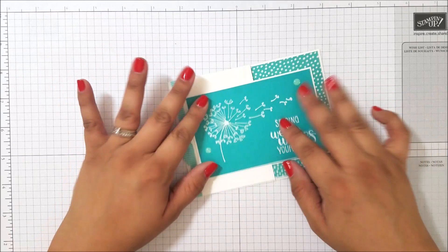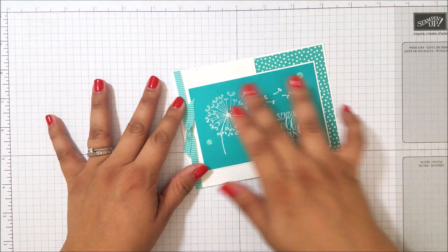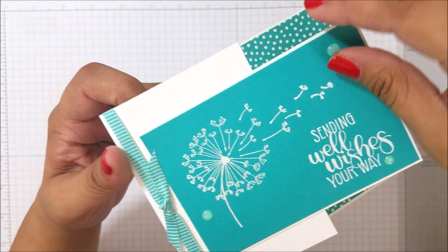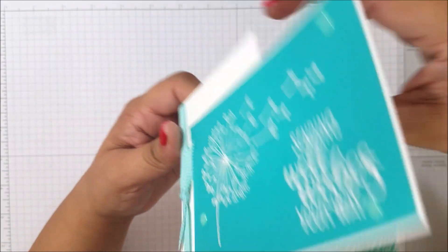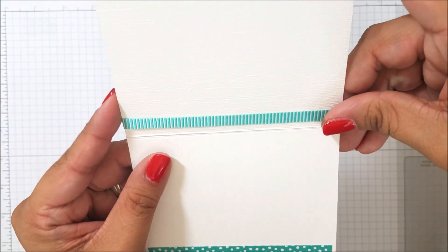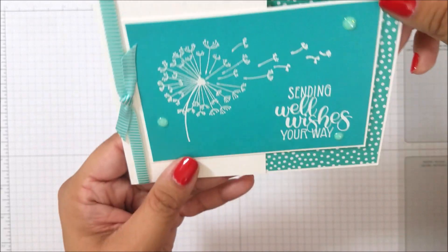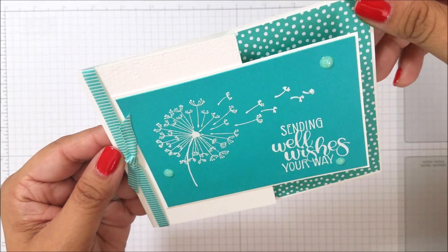I'm going to show you how we made this card. We're going to do it in a different color — gorgeous grape — and see how that one comes out. One thing about this card is, right here it is embossed. This section is done with the Subtles embossing folder, so it's really subtle and light. You can barely tell, but when you have it in hand you can definitely see it.